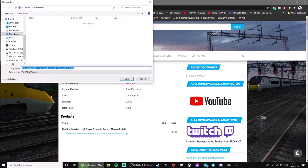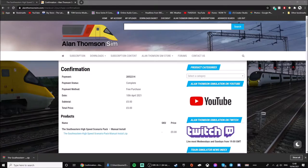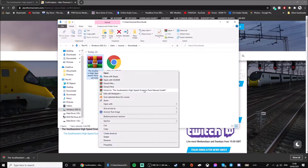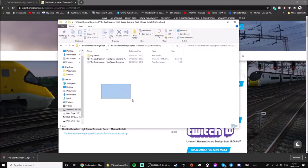Once the box comes up, it doesn't matter where you save it — I'm just going to save it to my Downloads. Once that's done, press the little download arrow — it may look different if you're not using Chrome — then go to 'Show in Folder'. Here's the RINRA folder. Right-click and press 'Extract to the self-existing high speeds IPAC manual install'.